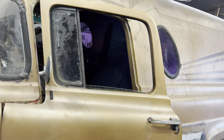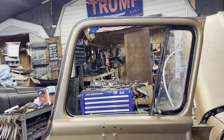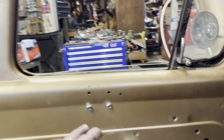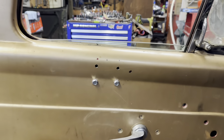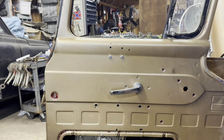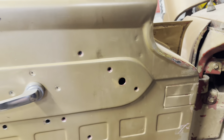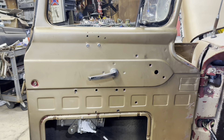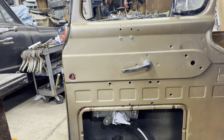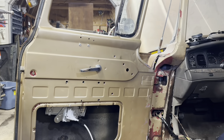It now has power windows, and I did replace this window because it was broken. It really was pretty simple. I did kind of turn this door into Swiss cheese by changing out the Crown Vic motor for this motor. Now it's just two bolts that hold the track. I think I'll be able to put my switches where the old window crank was. That's what I'm going to try to do — we will have power windows on this thing. A 64 panel truck with power windows.